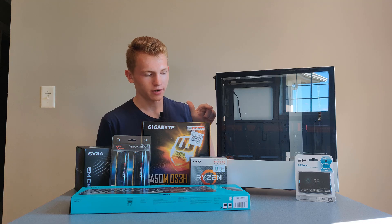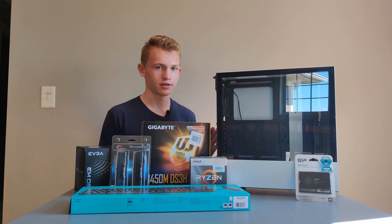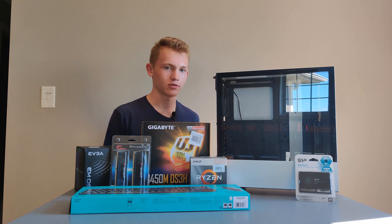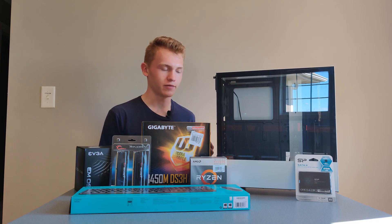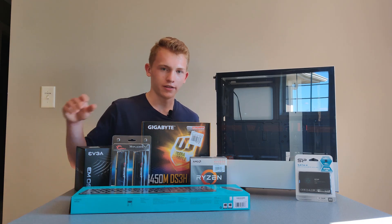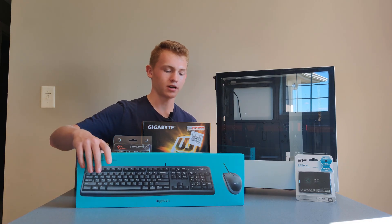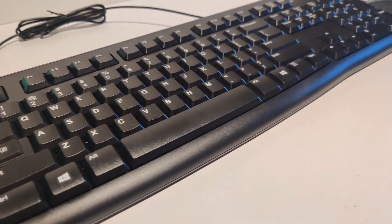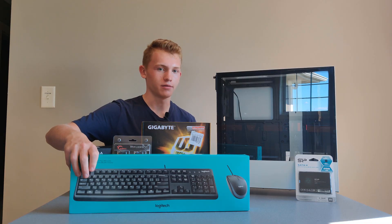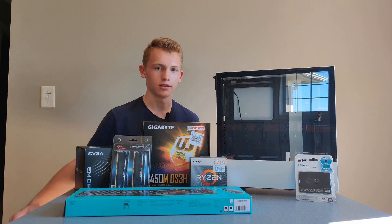For storage, we have a little 256 gigabyte SSD — a Silicon Power or similar cheap one. As long as it has a DRAM cache it's going to perform really well, way better than a hard drive. We're putting the OS on there, and she doesn't need much storage — if we need more in the future we can add a one terabyte hard drive or SSD. Since this is a full setup, we also have the Logitech MK120 keyboard and mouse combo — the one she picked out at Micro Center, within our price range at $20, included in the total price.